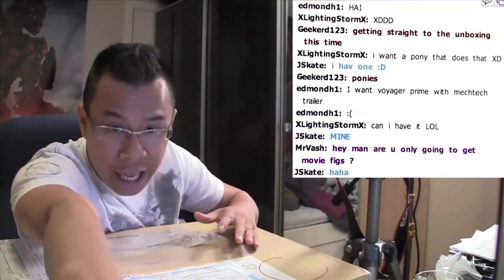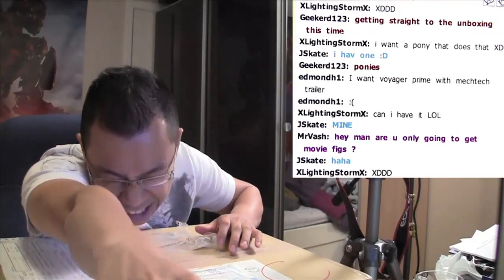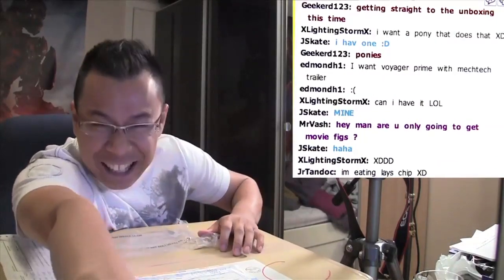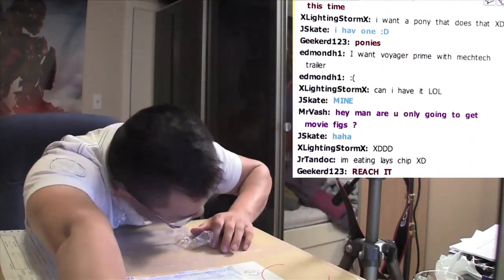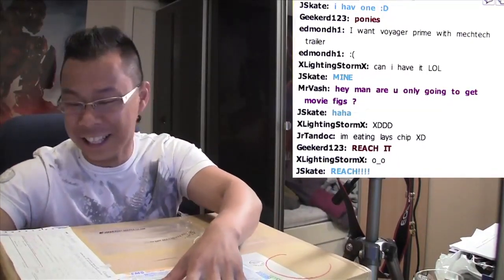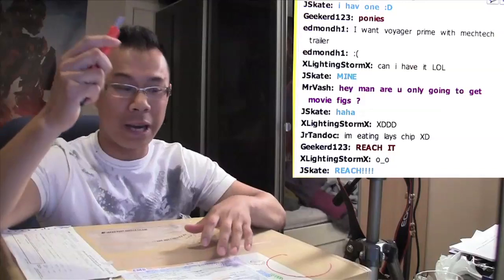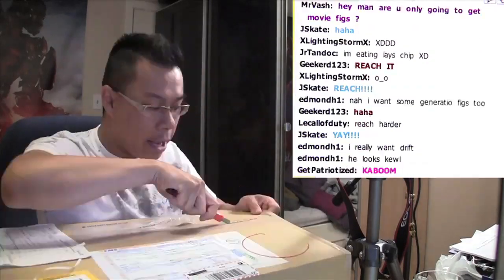This box is so huge I can't even reach my freaking knife. I'm trying to reach for it. I can't reach my knife — got it, got it. Okay, opening it up. This came from Japan. I can't wait.